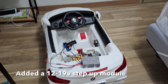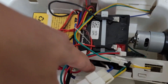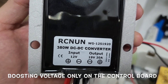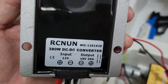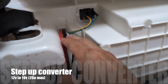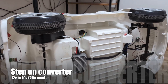All right, so finally I got it to work. What's coming back: 12 volts that comes back to the control board — 12 volts and 19 volts — and the rated current is 20 amps maximum. So it can produce up to 380 watts. The step-up module is installed on the bottom of the chassis and the wire goes into this little hole here, which was already pre-cut. Looks pretty neat so far.